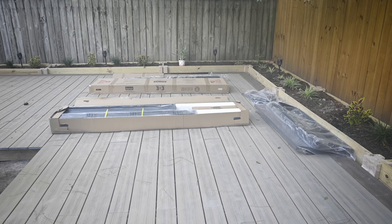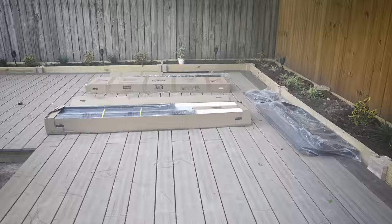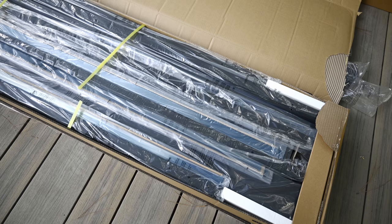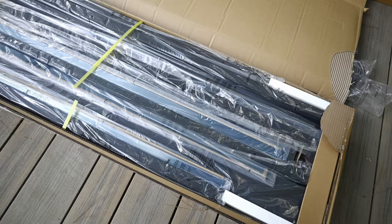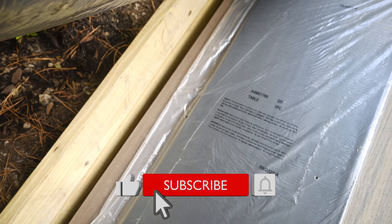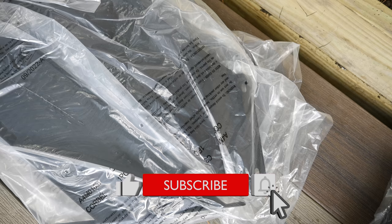This steel gazebo comes in three very heavy boxes. The shipping company was kind enough to place them in my garage, and then my gardener helped me carry them to the back deck. You'll need two strong backs, as the boxes are too heavy and long to carry alone, even if you're a champion powerlifter.